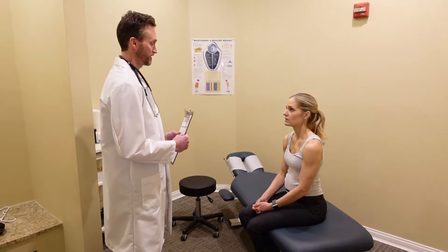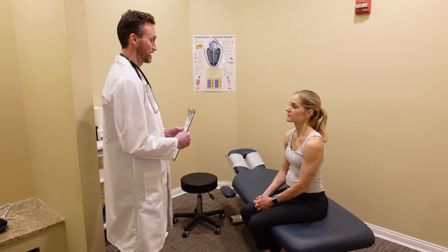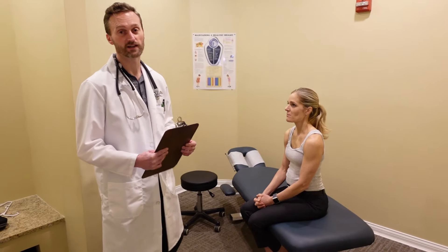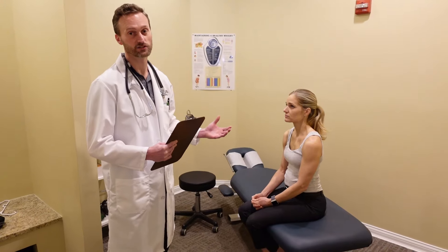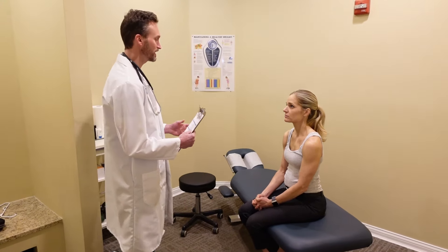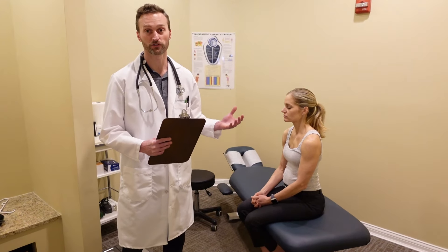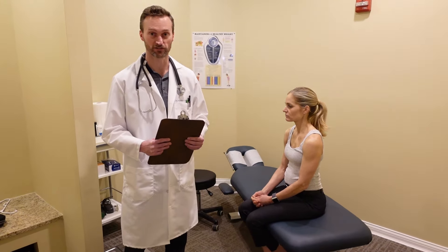Do you wear glasses when you drive? Sometimes. Do you have contacts in now? Yes. So we're going to be testing her with contacts in, which means I'm going to need to put a restriction that she'll need to continue to wear her contacts or glasses when driving. Do you wear hearing aids? No. That would basically conclude the history portion for somebody with no underlying health conditions or previous medical history of any significance.